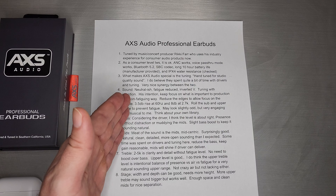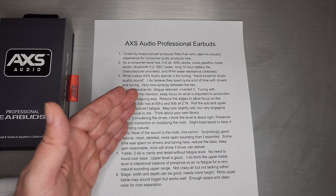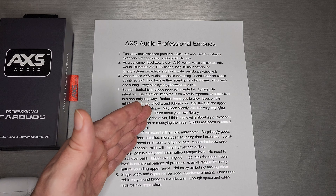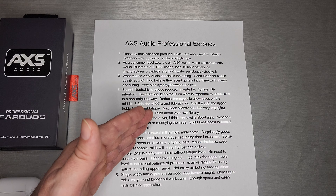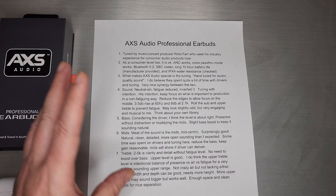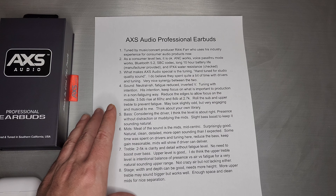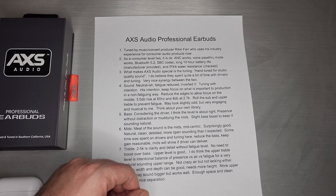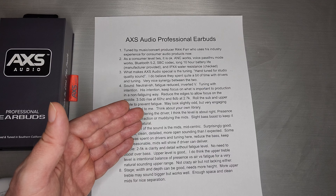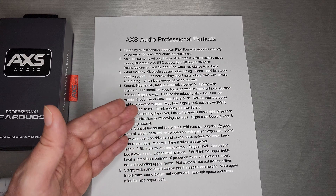The bass, considering the driver, is about right. That level works in this mid-centric tuning — I'd call it presence without distraction or muddying the mids. That's what the bass shelf really accomplishes: a slight bass boost to keep it sounding natural without any muddiness to the mids, just enough to keep it sounding about right. The mids are the meat of this sound — very mid-centric and surprisingly good for a TWS. A lot of it is the tuning and the synergy of that tuning with the specific driver.